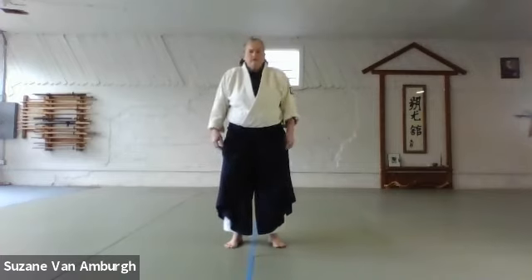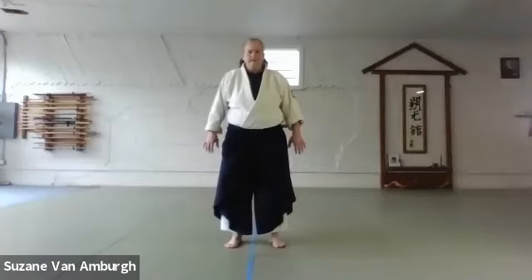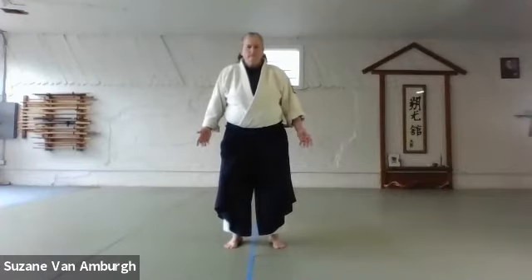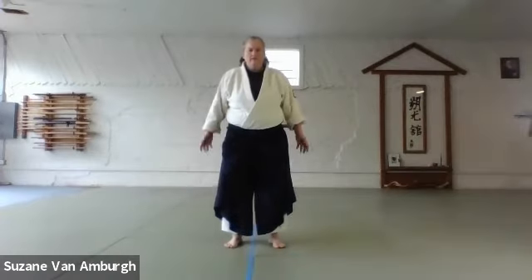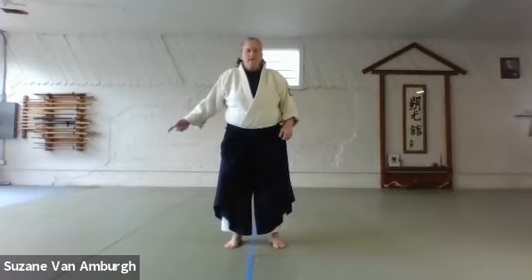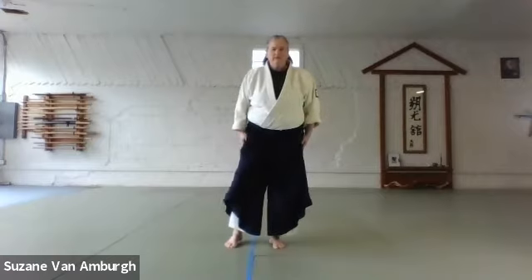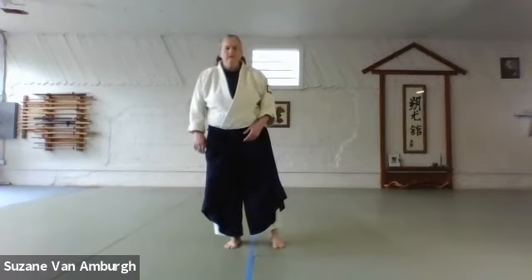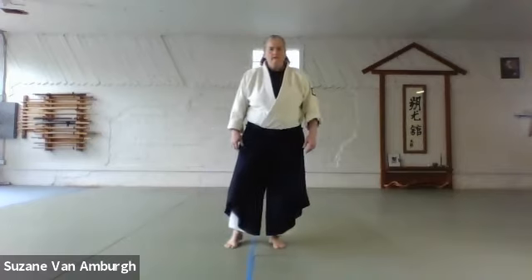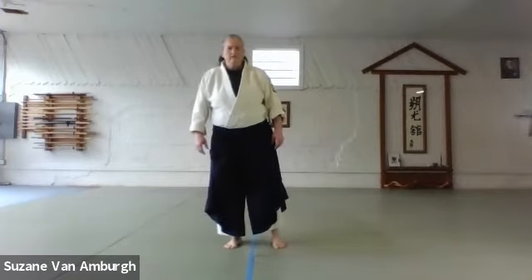And then return to the first pattern. For me that's inhaling as I go forward, exhaling as I go left. This time shift your weight into this, my left foot, and then shift your weight into the right foot — inhale, and then exhale, inhale, and exhale.